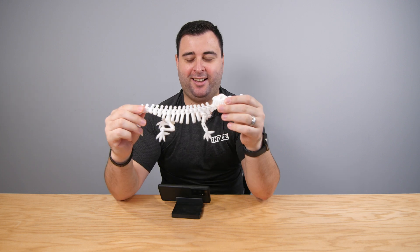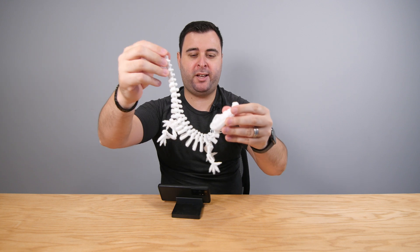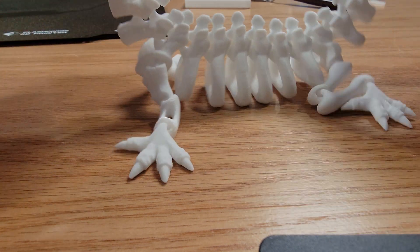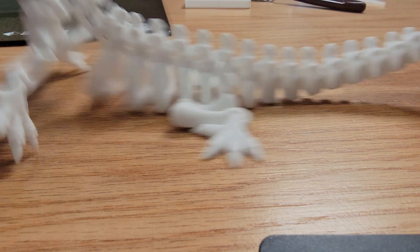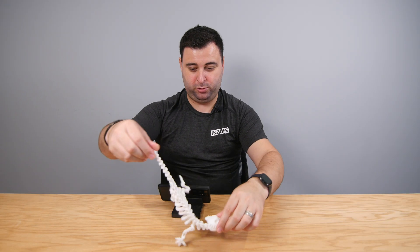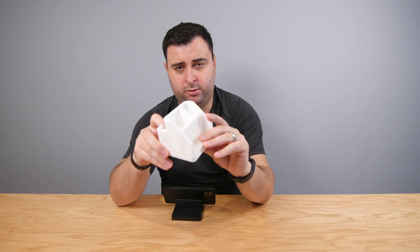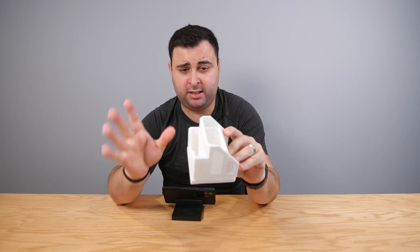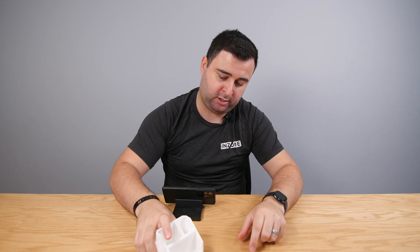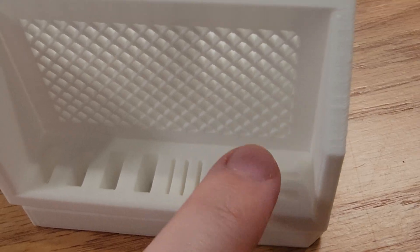I did not design this one — my wife found it online. They're called either modular or articulating toys. This all printed in one take. It's a crocodile — you can see the details on it and the whole toy is completely articulating. Another big job I did was this — also not my design, just found it on one of those 3D websites. It comes with a base and you put it in here. It has USB ports so you can stick your USBs in there, as well as Micro SD and SD slots.